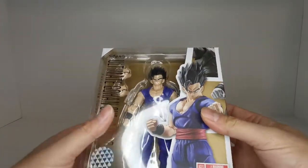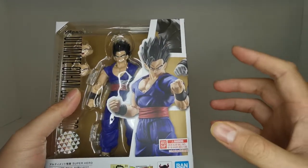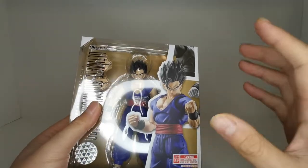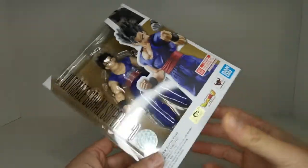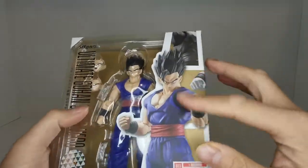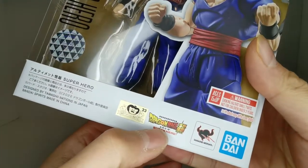Here we have Ultimate Gohan — a very muscular look — and we really haven't seen Gohan like this in a very very long time, so this is very cool. I really appreciate them bringing back Ultimate Gohan, which is basically his ultimate form, the strongest he has been. We see Ultimate Gohan Superhero in nice metallic foil with a metallic background, which I really appreciate.